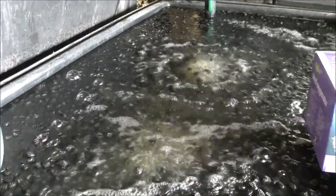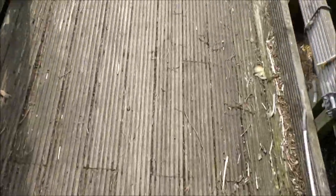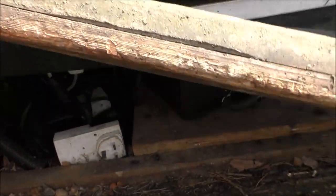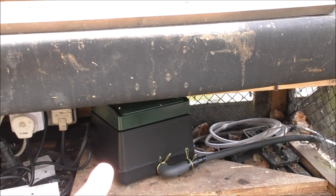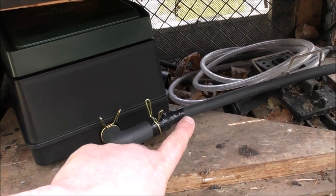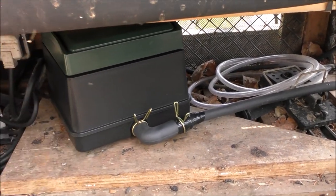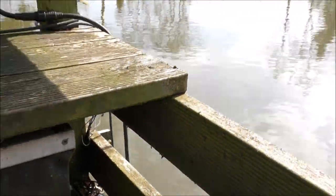But that's not the only air pump that I've installed. I've actually installed another one under there. And again, that one just feeds out to a heavy 8mm air line. Exactly the same pump — that one's a 3600 as well. And that one feeds out into my big pond.